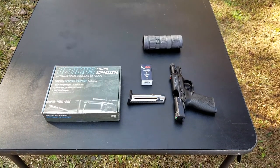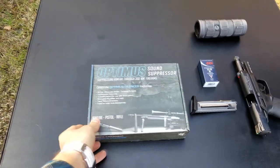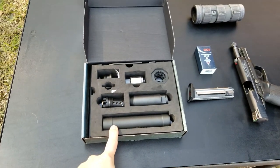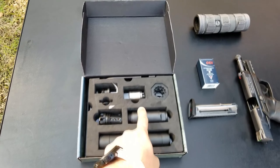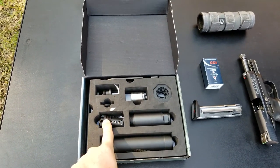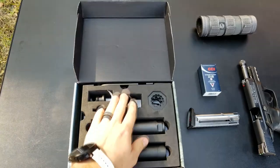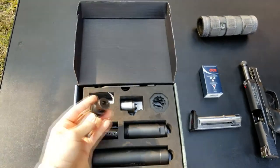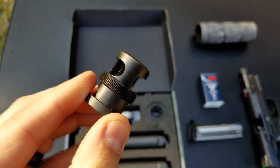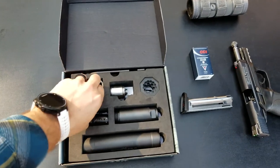The first gun we're going to use is the Smith & Wesson M&P 22 pistol, and this is the box the Griffin comes in. When you open it up it's got a few things inside: the can itself, the baffles, a longer piece to put onto rifles, the Nielsen device — your pistol booster — a tool, another baffle for when you thread it onto rifle calibers, and it comes with a 30 caliber muzzle device: the Griffin 5/8x24 in 7.62.